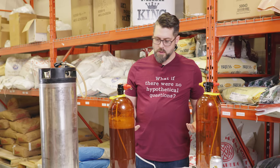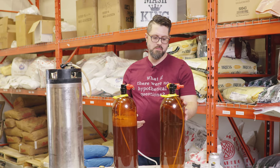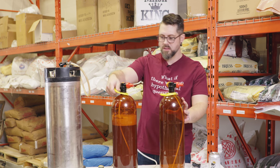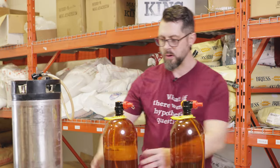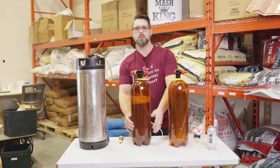I honestly think I might start doing like 24 liter batches and just making three of these. I mean, yeah, this is awesome. They got a little handle, they're nice and light. You could probably strap like a few to your chest like so — like Rambo with kegs. That would be amazing.